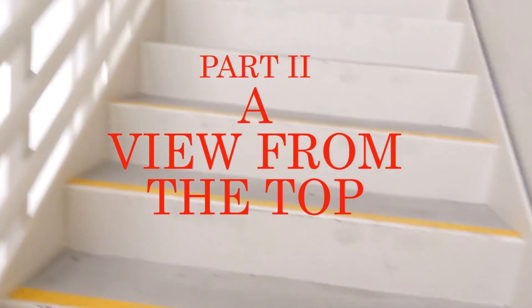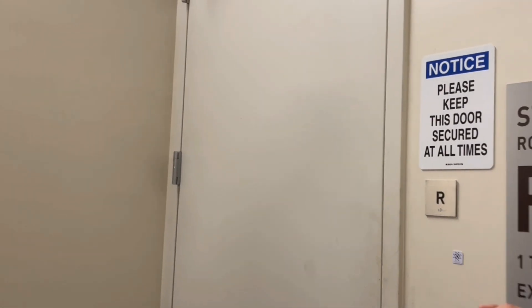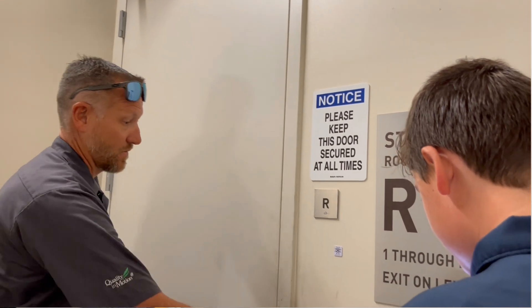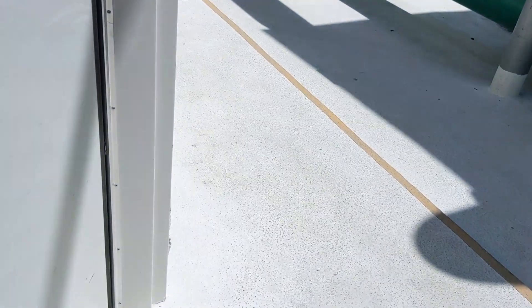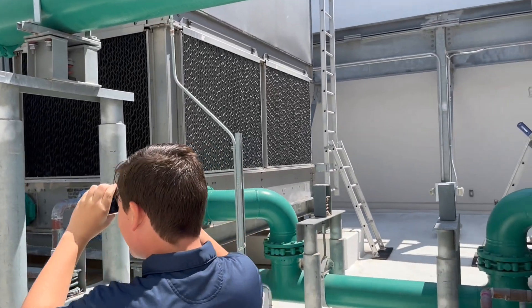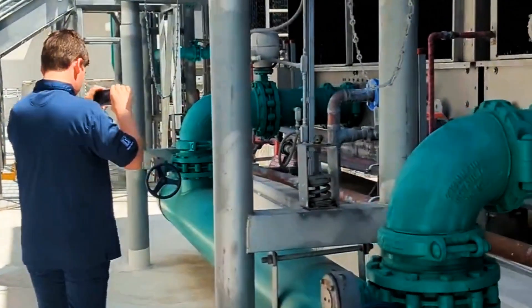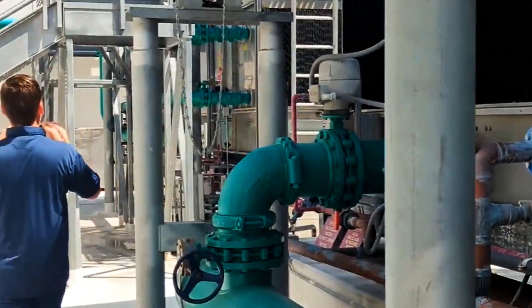Go up here, where the machines are. This is the top — we can share it. Look at all of this. This is a lot of machinery.